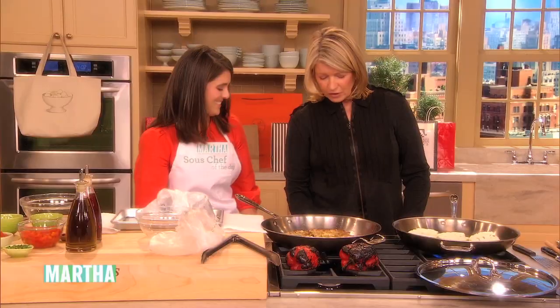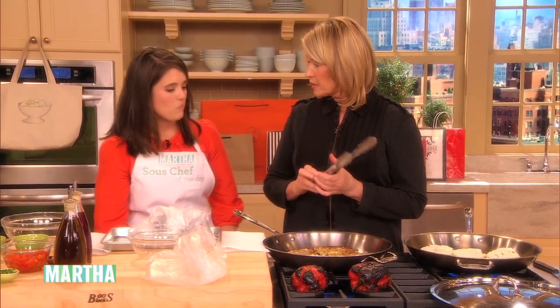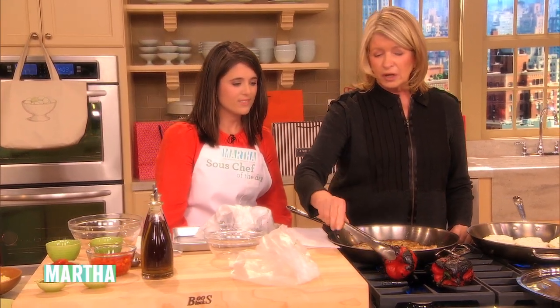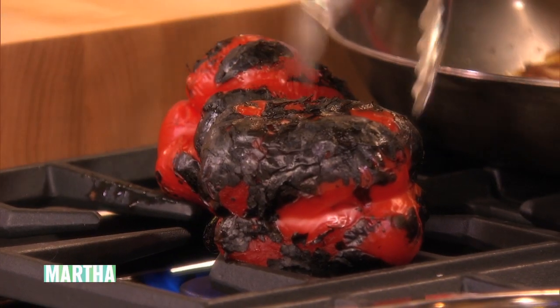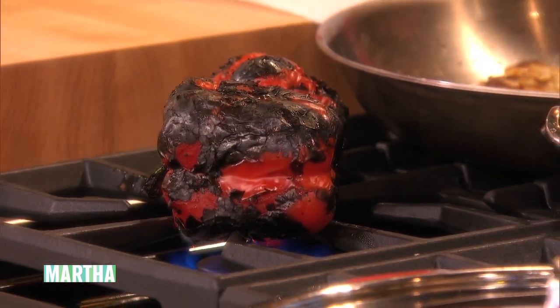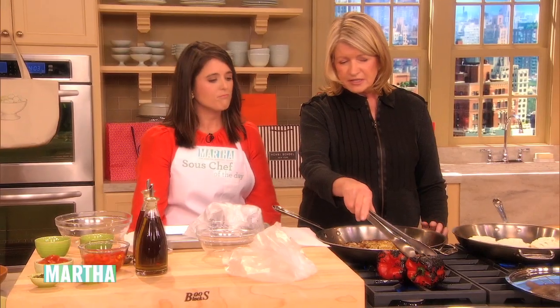And then the other thing we want you to do is roast your peppers. Have you roasted peppers before? I have not. Take a red, yellow, or orange pepper and put them right on the flame. Do you have a gas stove? Yes, I do. If you don't have a gas stove you can put it in the broiler or on a grill. And you blacken the skin like this.